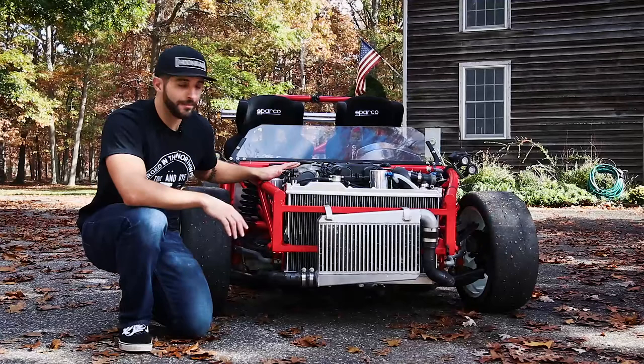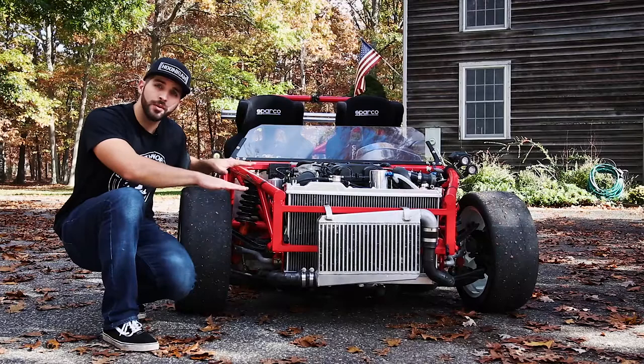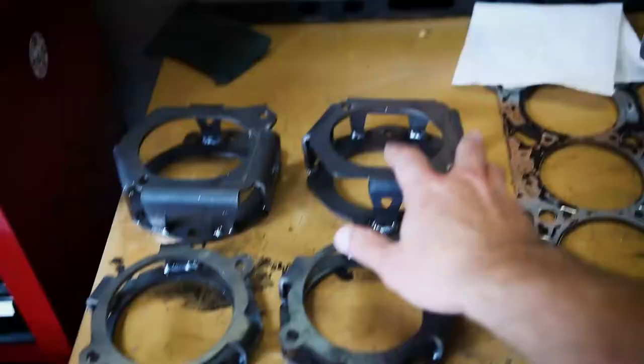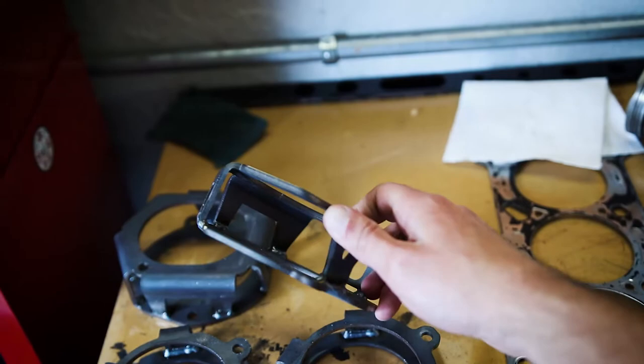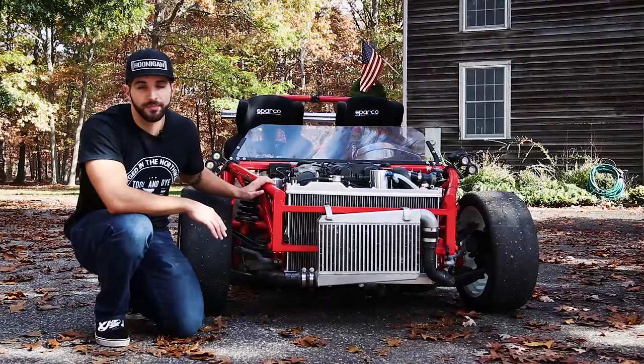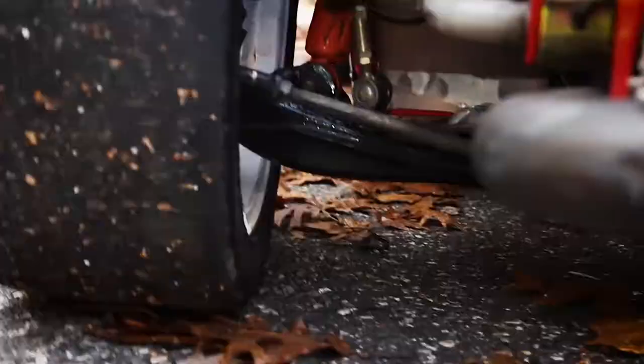I'm going to be performing my first modification on this thing. I need to raise the car up, and by doing that I'll get a little bit more ground clearance, and I'm going to be fixing the geometry of the front suspension. The spacers we're going to be installing are from ExoMotive and they are produced specifically to alleviate the problem that occurs when you take springs from a Miata and put them on the Exocet, so essentially the car is sitting too low and the front geometry is a little bit off.